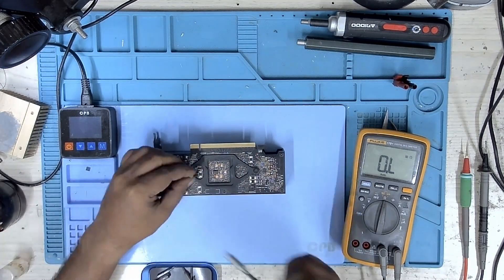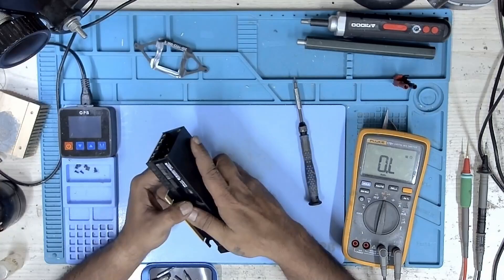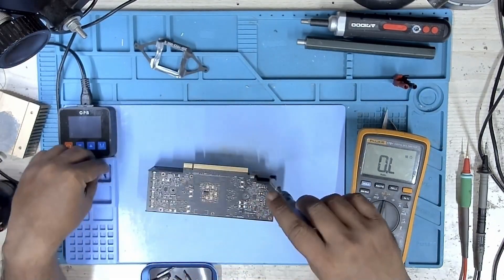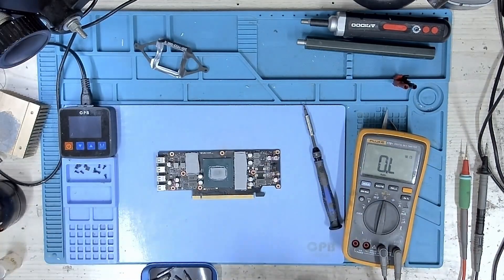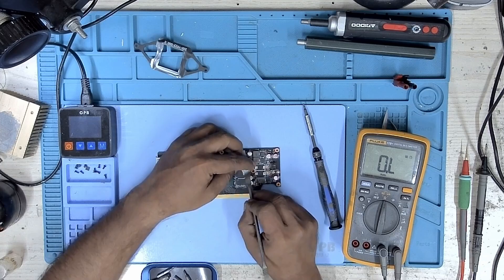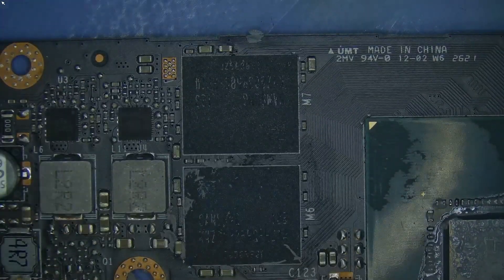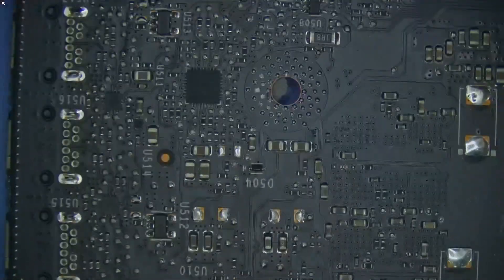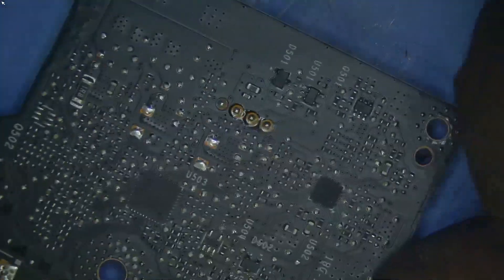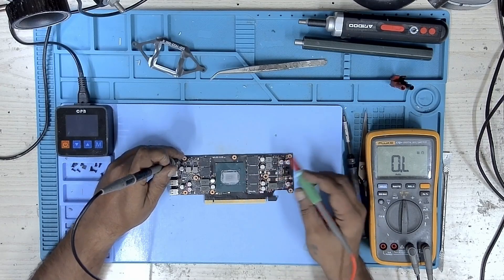I then dismantled the GPU so I could get access to the front of the PCB. I took off the cooler and the thermal pads that were attached to the memory. I then checked the PCB under the microscope to find any visual signs of damage, burn, or missing components — but I could not find anything out of place. Without the schematics or board view, it makes this job more challenging.